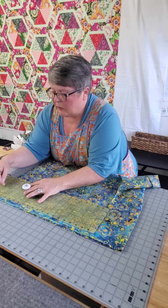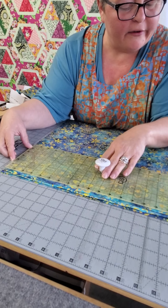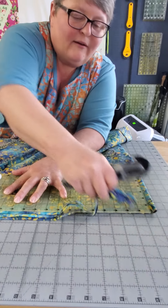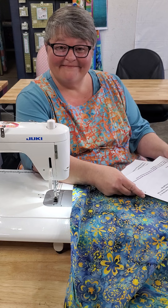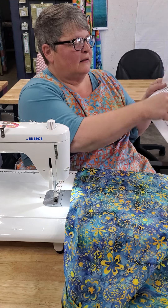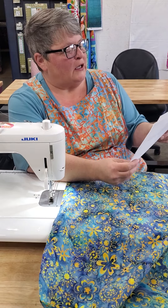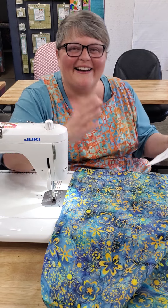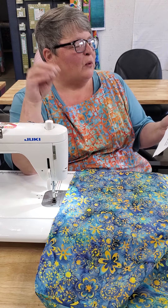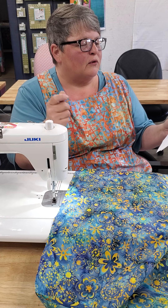The only other part left is this strap — it needs to be three inches, just like the other strap, and we're going to cut it down the entire side. Take your full piece of fabric and fold it in half, line up your selvedge edges, and lay it down just like that. Then to make this strap three inches wide, use the three-inch mark on your ruler and cut the selvedge off.